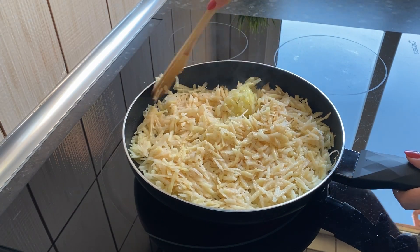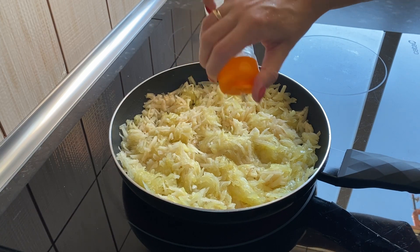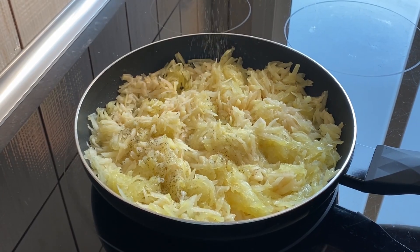All potatoes should turn yellowish. Salt a little again and add black pepper.